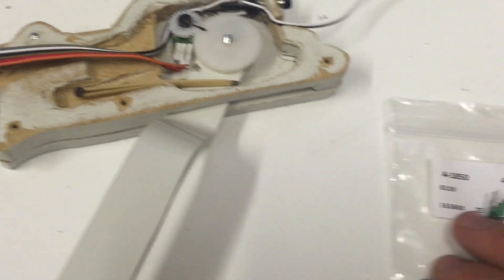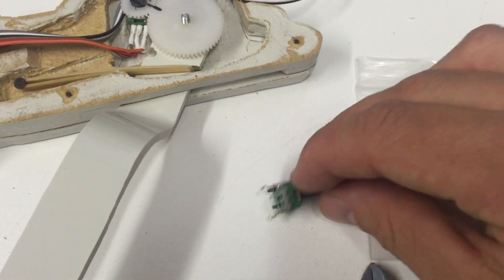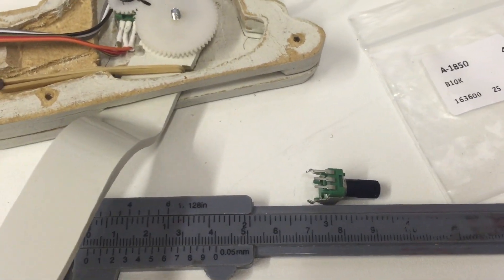I've used a potentiometer like this small thing. I just have a ruler here so you can see it's actually not very big. You can find them on eBay.